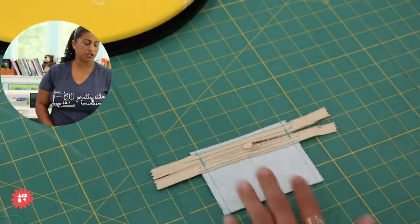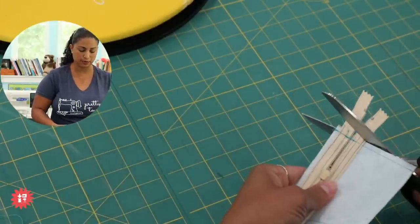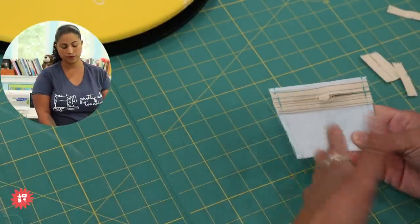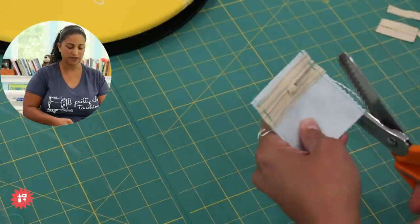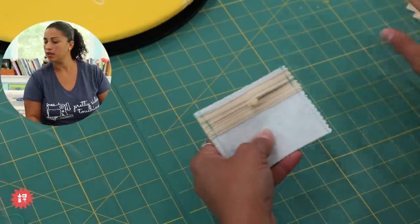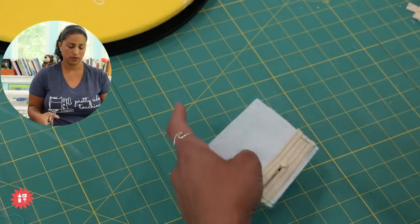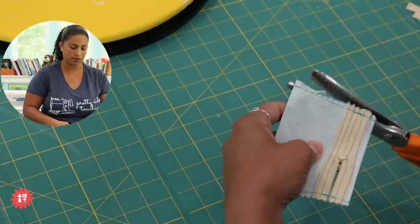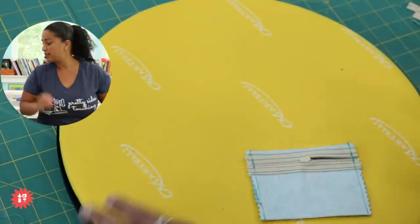Check yourself: I left the zipper pull inside — good, I'll have a working pouch! Now trim away the excess zipper tape flush with the sides. The DuraFuse makes everything so crisp there's no fraying issue. You could go in with pinking shears or a serger if you want, but honestly this pouch is so small you can barely see inside to access that raw edge. You can also lightly singe the cut raw edges of the zipper tape with a lighter so they fuse down.